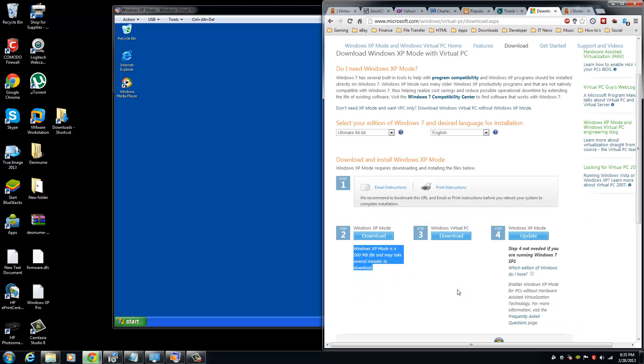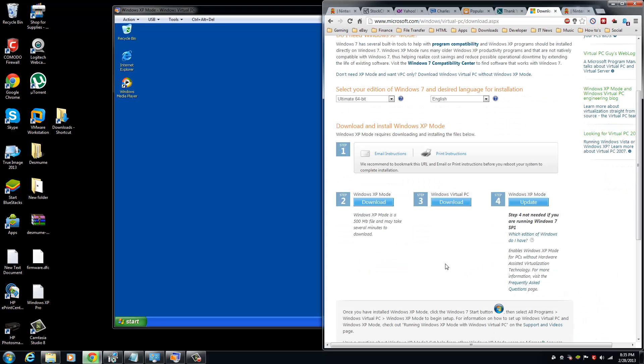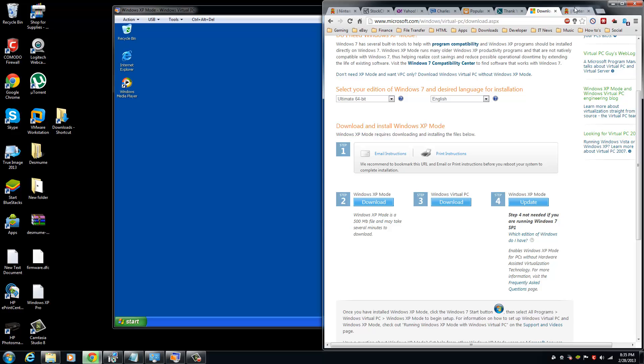If you're running Windows 7 SP1 on your system, you don't have to worry about step 4. After you've downloaded Windows XP Mode, Windows Virtual PC, and the latest software for the Nintendo Wi-Fi USB connector — I downloaded version 1.07, released in 2008, the most recent — let's get started.